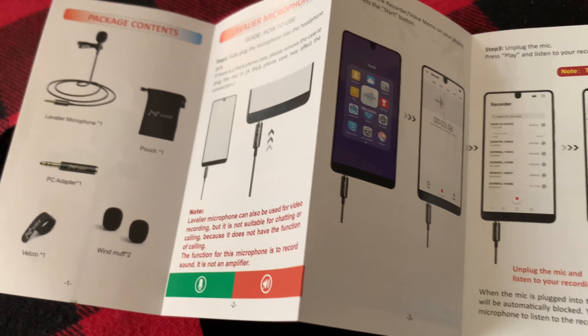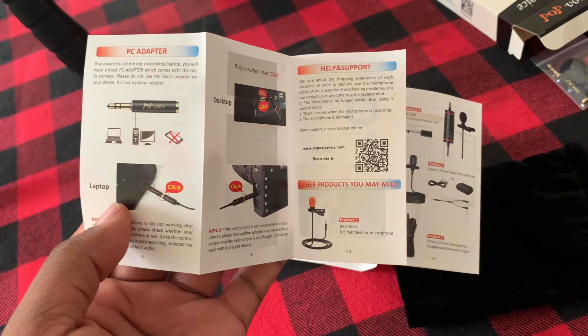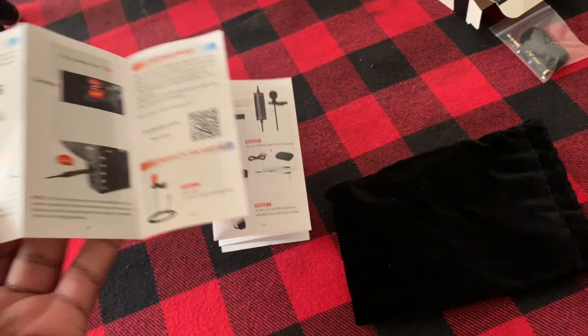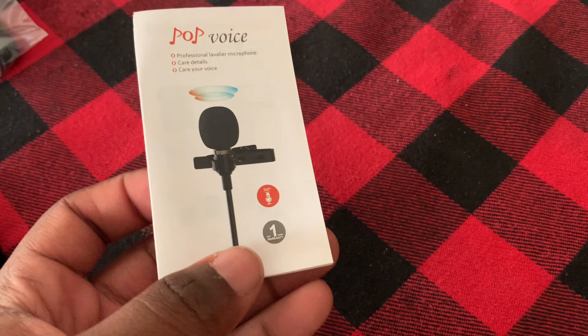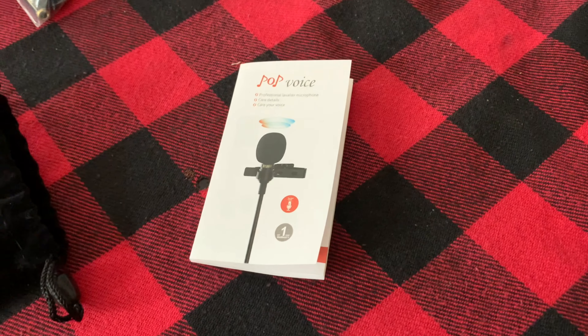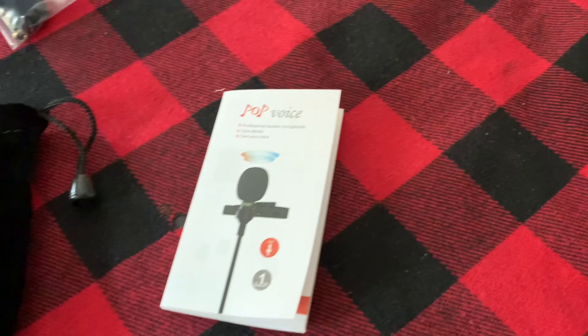Yeah man, I'm gonna start using this in my videos. After this video y'all gonna hear a big difference in my audio quality. It's real cheap — a real cheap accessory to my gear for my iPhone. It's like $15 off Amazon. I'm gonna try to go back and put the link in my description for this microphone.